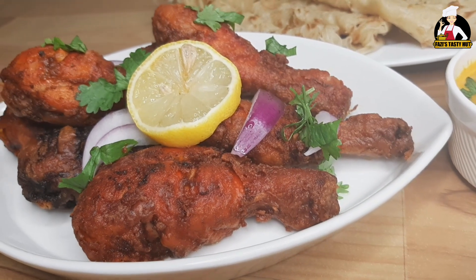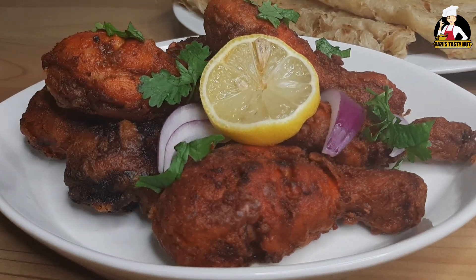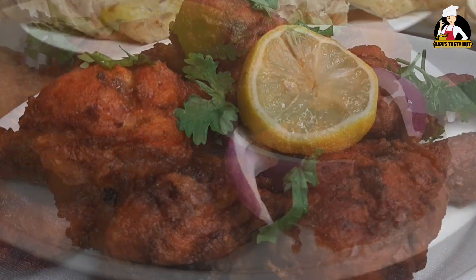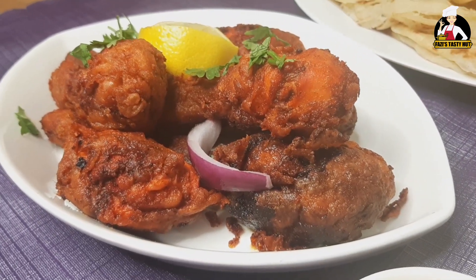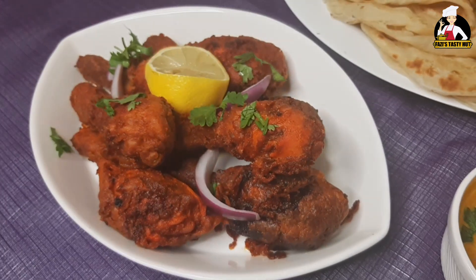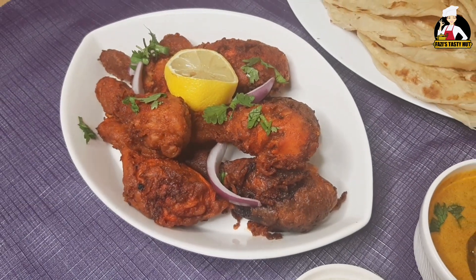I will eat all the ingredients. Let's try this. If you like this video, please subscribe and share. Thank you!